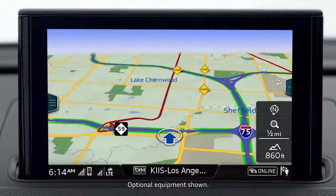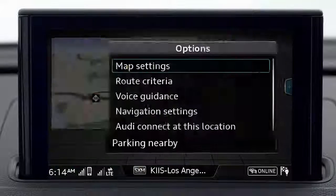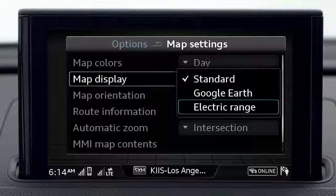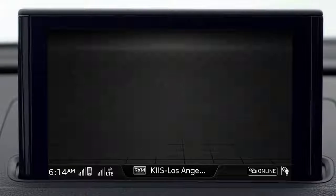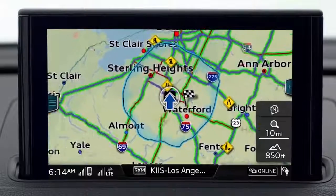If you would like to see a map with a radius of your potential electric range, press the right control button while a navigation map is displayed. Choose map settings, map display, and electric range. This will now display a range of approximately how far you can go on your current battery charge in EV mode.